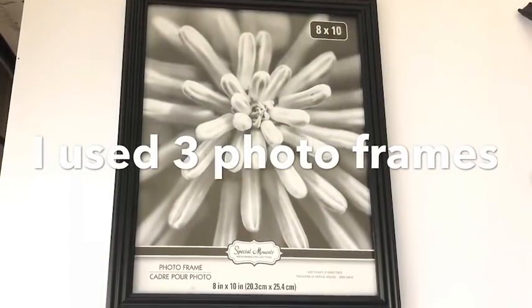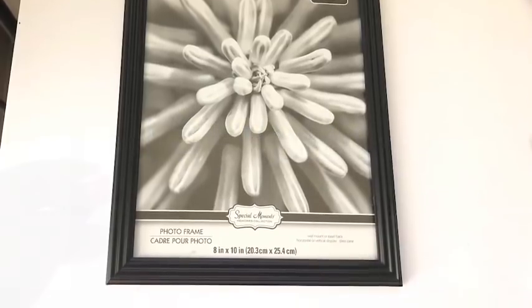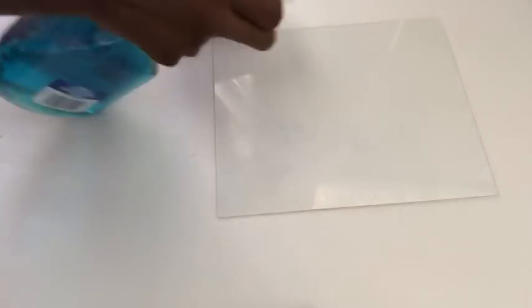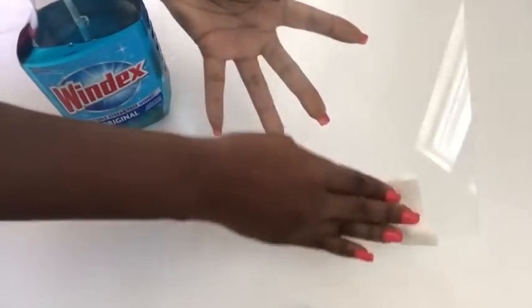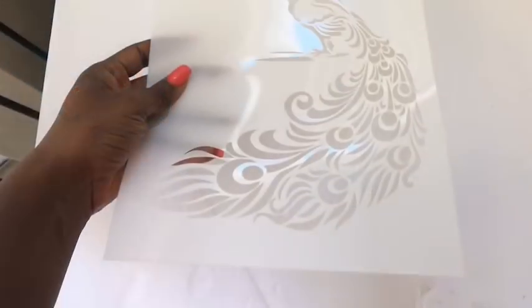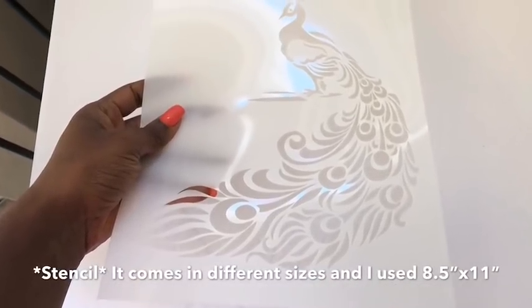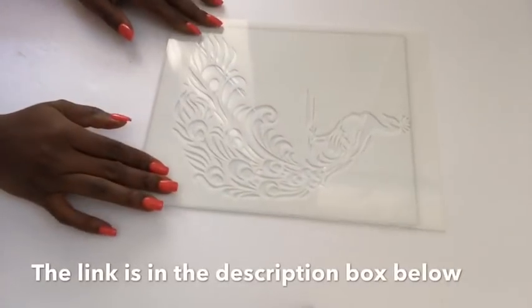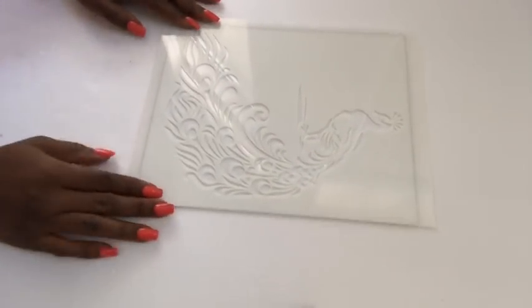I will be using the 8x10 photo frames that I got from the Dollar Tree, and I'm gonna be making use of just the glass. I cleaned the glass properly before I started the project because I'm gonna be making use of a peacock stencil that I got online. I will leave a link for this peacock stencil in the description box below.